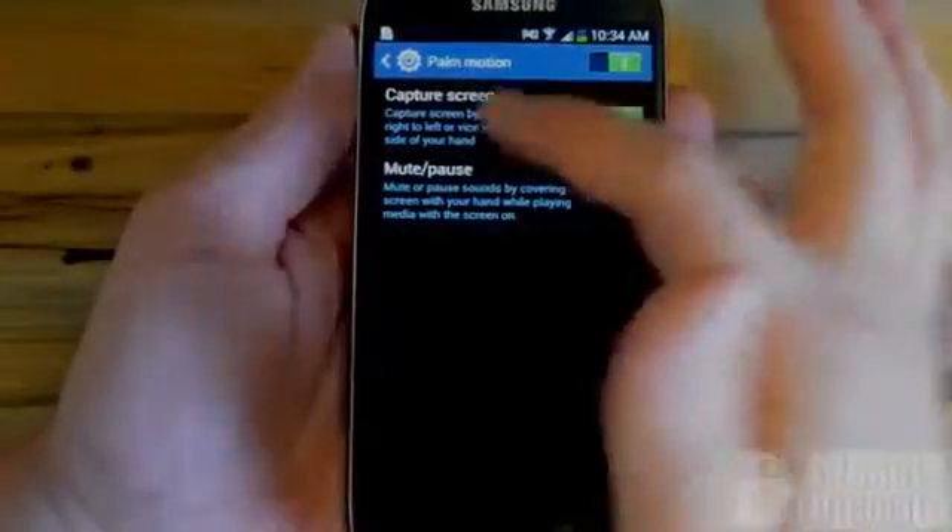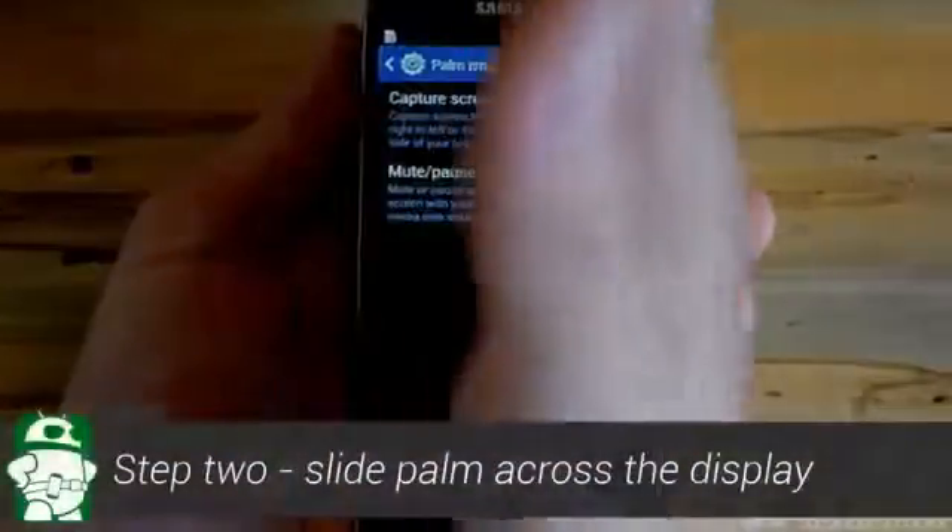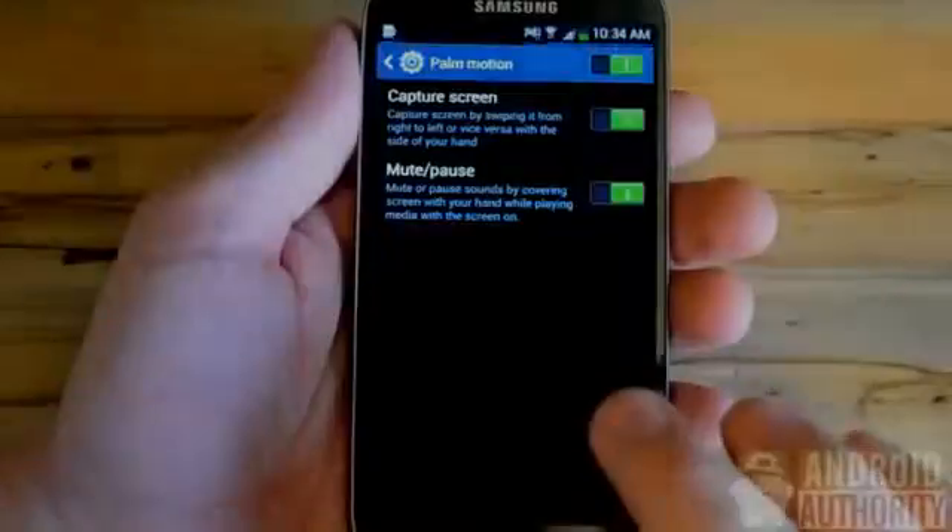We're going to want to make sure that that's activated. You can slide left and right for the capture screen, and also palm controls to mute and pause music. But to capture the screen, you simply put your palm on the display and slide left to right.